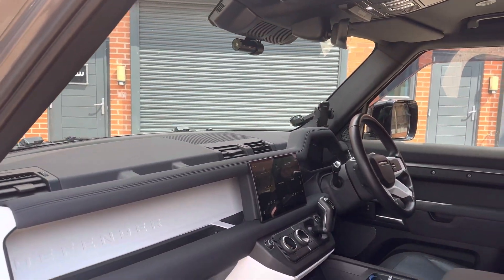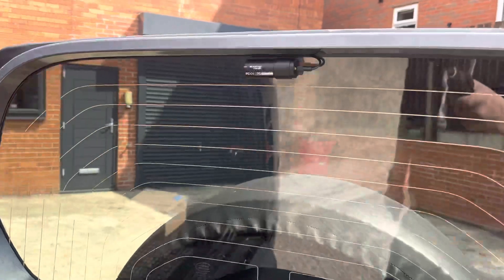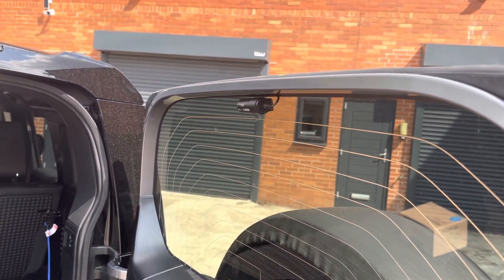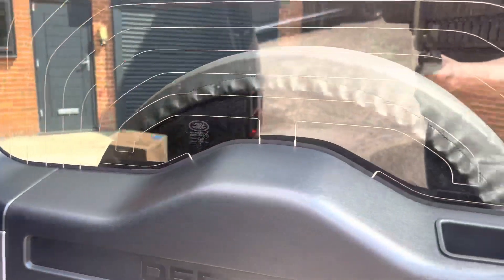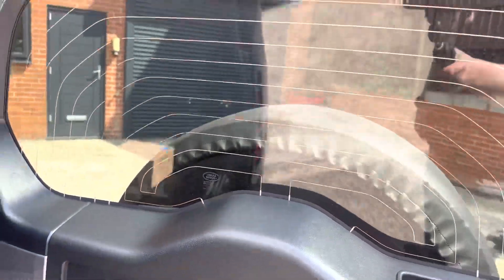I'll show you what we've managed to achieve with the rear. The actual rear camera is positioned right up at the top, so there's only a small section of cabling visible, and as you can see there are no visible wires or anything else. The positioning of that camera gives you the view just above where the spare wheel would be.